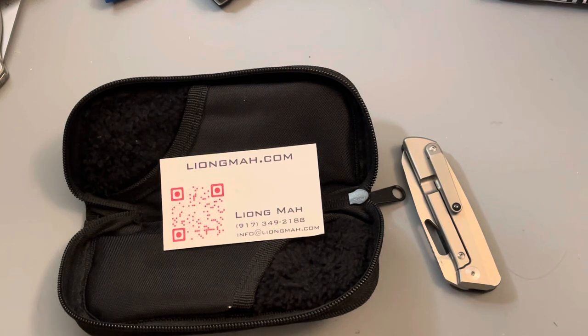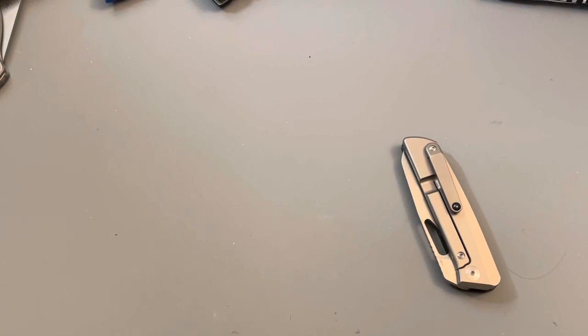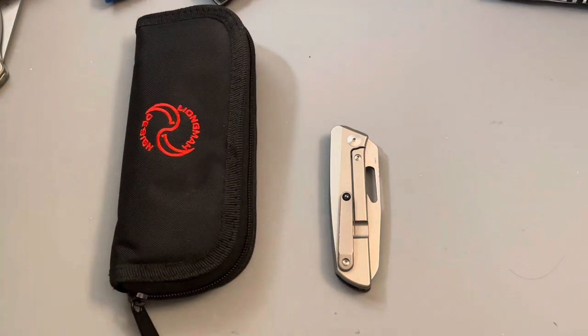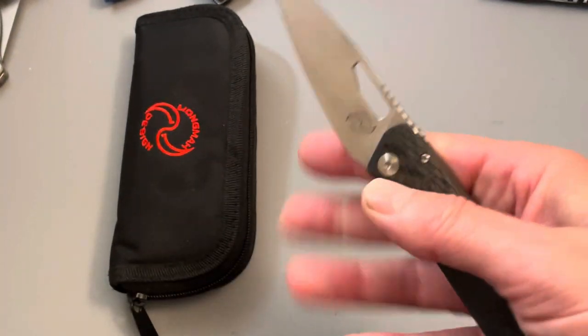If you would like a specific angle sharpened on your knife, let me know and I will do that for you free of charge. They will all be touched up on a strop at least, so they're going to come to you pretty sharp. This one is the Liang Ma Cuff 3.0 — this is his three-inch version of the Cuff kitchen utility folder. This is an L-Max blade.